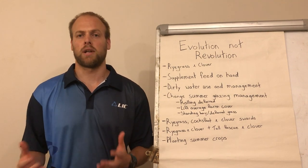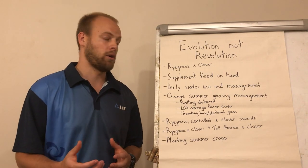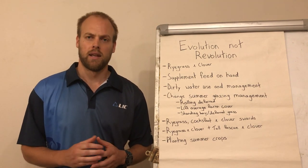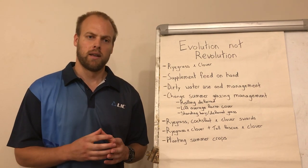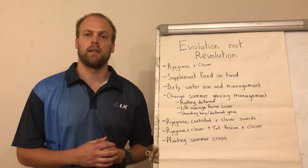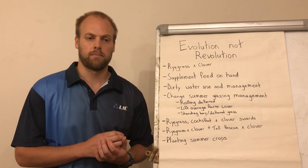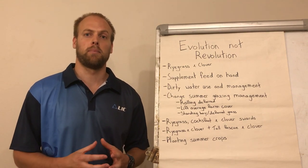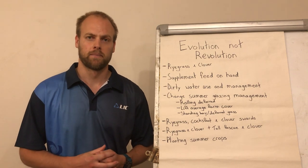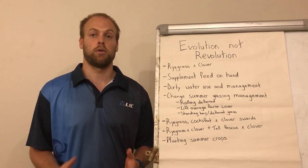The first option is ryegrass and clover. If you currently don't have clover in your sward, what we want you to do is get that percentage of clover up to about 20-30%. The advantage of clover is that it has a higher optimum growing temperature than ryegrass, so as the summer months come in and the heat arrives, the ryegrass will slow in its growth rate but the clover will keep that growth up and provide high quality feed. Clover also fixes nitrogen, supplying it to the grass around it. The disadvantages are that applying high levels of nitrogen will suppress the clover's ability to fix nitrogen or even suppress the clover in the sward altogether. Clover is also very susceptible to sprays, so you may need to change the timing or type of spray to ensure you don't wipe out the clover.